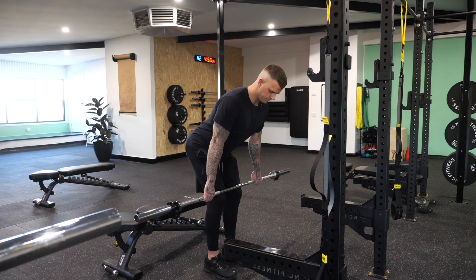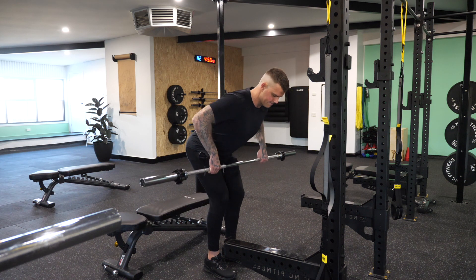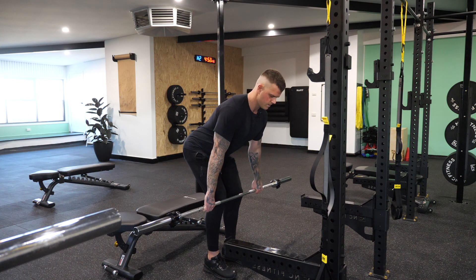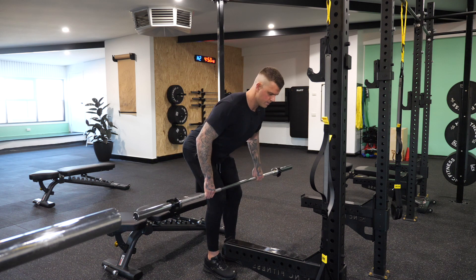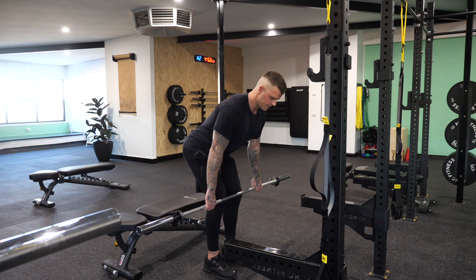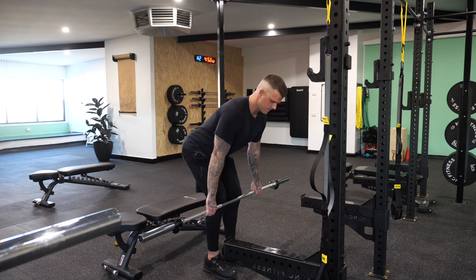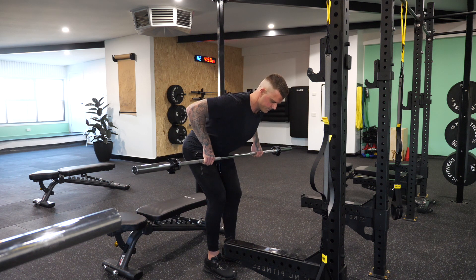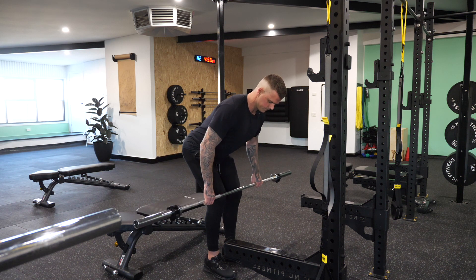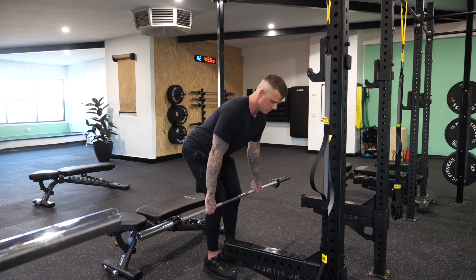Slightly soft knees and we're going to stay in this position the whole time. We're going to have nice strong wrists and row the barbell up in line with our chest. Pretend you've got a tennis ball in between your shoulder blades and you're crushing that tennis ball at the top of every single rep. Three seconds down, one second up, and hold for two seconds at the top. Your elbows track on a 45 degree angle when you do this movement.